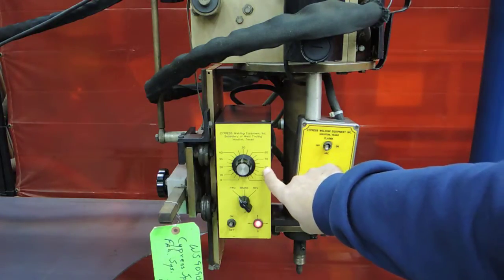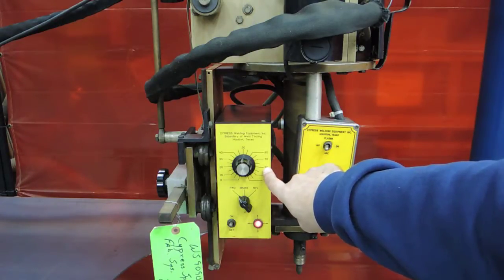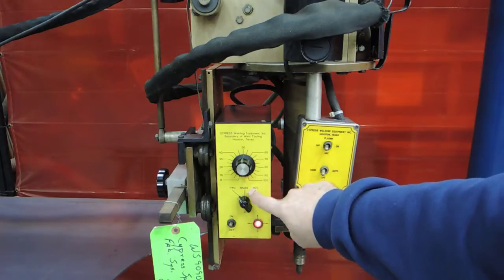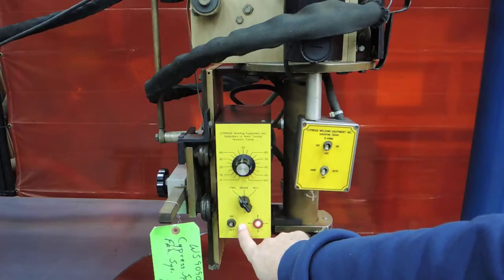You have your speed control for how fast you wish to do your cutting. That will be based on how high you have your plasma cutter set as well as your speed. You have forward, brake which is stop, reverse, and your basic on/off function.